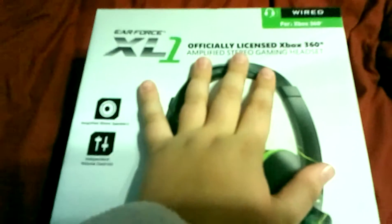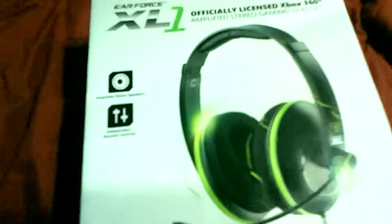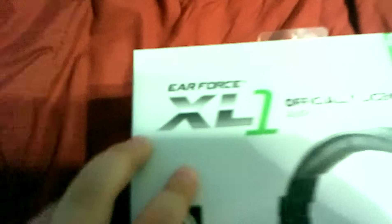Hey guys, this is David Arctic Fox here. Sorry, I still kind of have a cold. This is the Turtle Beach designed for Xbox 360 wired XL1 Earforce mic. I'm gonna turn it over and pause the video here if you want to read it.